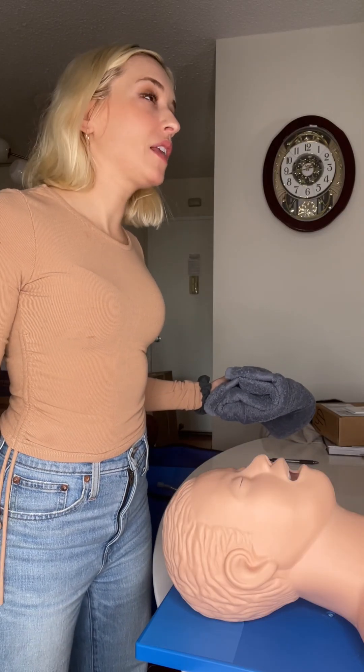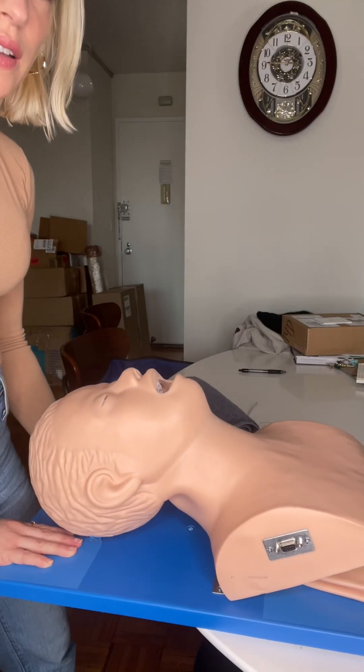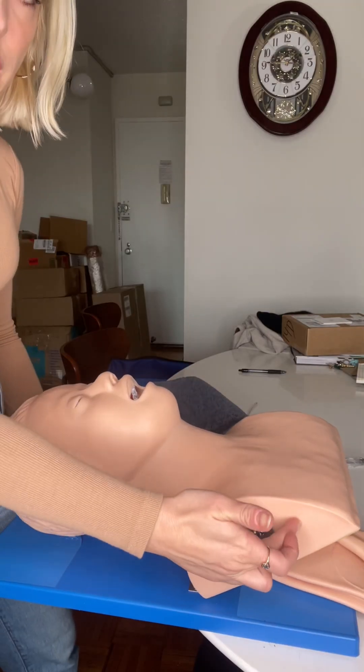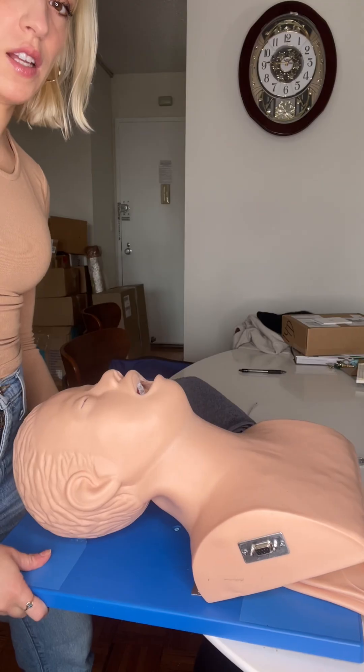In anesthesia we like to talk about the head elevated laryngoscopy position. That's when the head is at least four inches off the table for most patients and the head is extended back, as long as the patient has no c-spine issues. A helpful trick I was taught in my training is to line up the tragus — meaning the ear canal — with the patient's sternal notch.